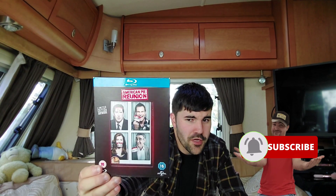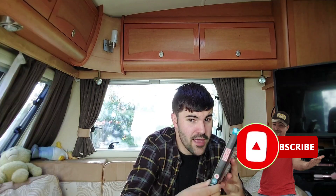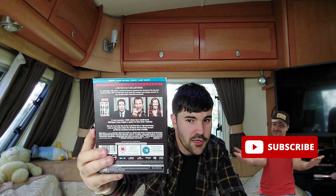That's it — that was my video of the American Pie Reunion limited edition blu-ray set. If you like this video, comment, share, like, and subscribe — that's the channel. I hope you enjoyed this American Pie Reunion limited edition artwork blu-ray.